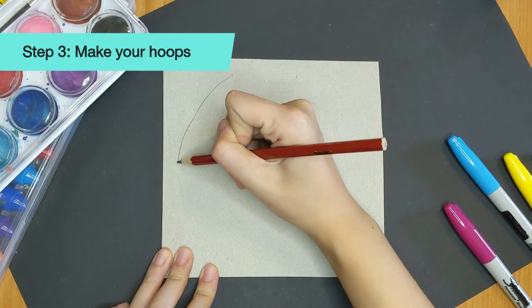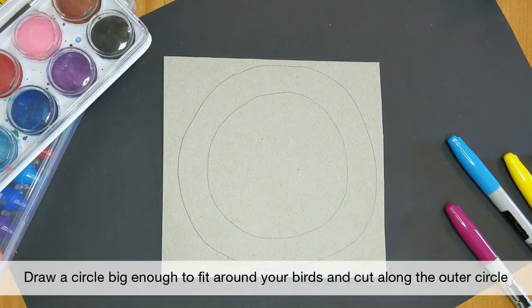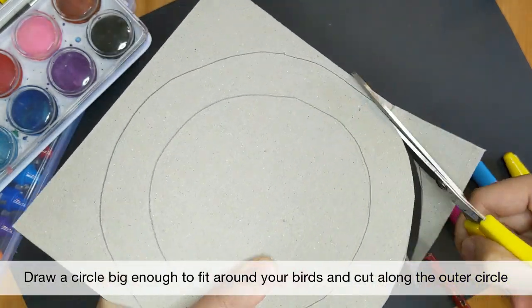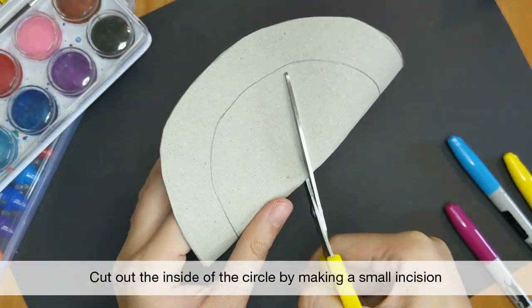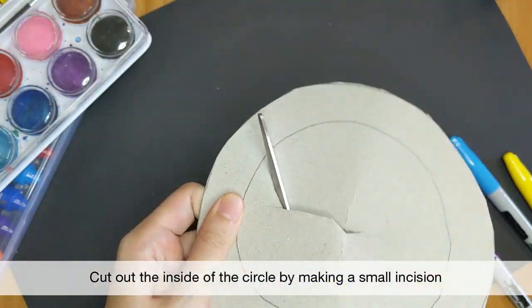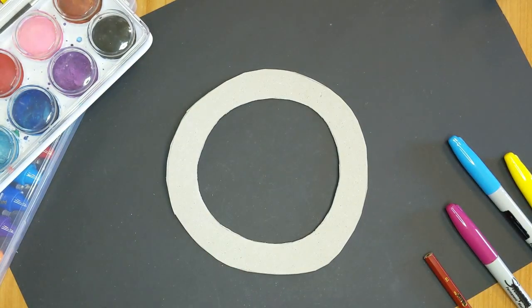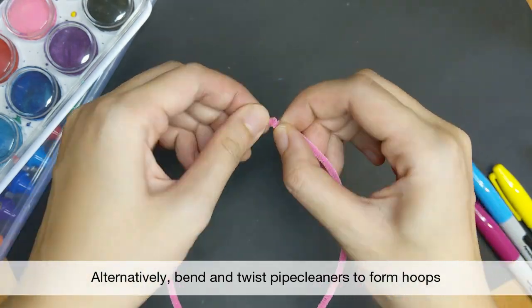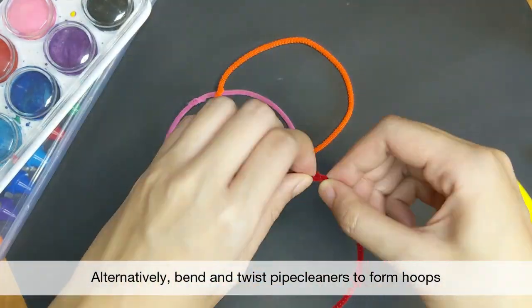Now let's make your hoop. You can easily make them out of paper or cardboard. Draw a circle big enough to fit around your birds and another circle around it. Cut along the outer line and cut the inside of your circle by making a small incision. Alternatively, if you have pipe cleaners at home, you can also bend and twist them to form hoops instead.